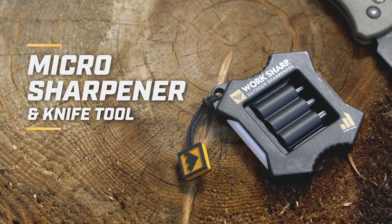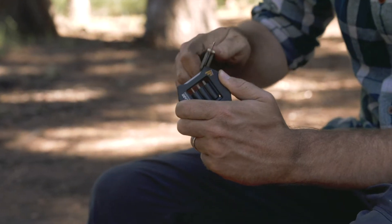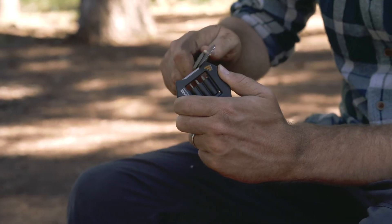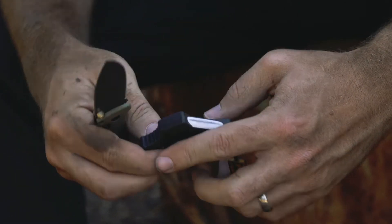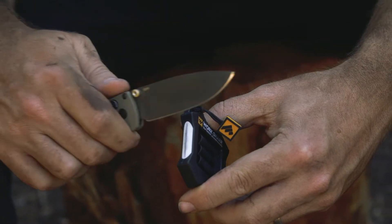This is the micro sharpener and knife maintenance tool by Worksharp. This is for anyone who goes outdoors and carries a knife — maintain your edge and maintain the fasteners on your knife. It's a two-stage knife sharpener that provides angle guides for the diamond sharpening and the ceramic honing, so it makes it quick, easy, and consistent to maintain your edge.